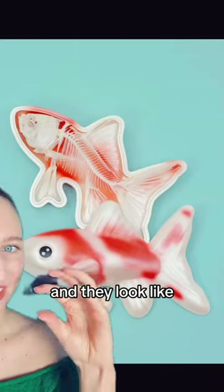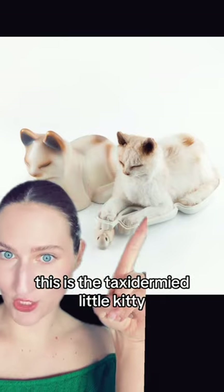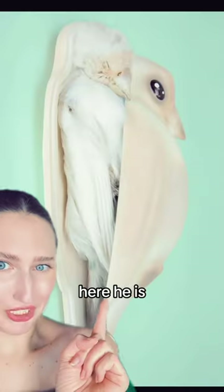Let's look at an artist that makes sarcophagi, and they look like the little animals that used to be alive. This is the sarcophagus for the sweet little kitty. This is the taxidermy little kitty. The bay bird is also a sarcophagus. Here he is.